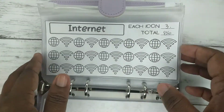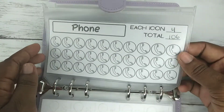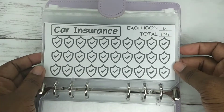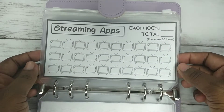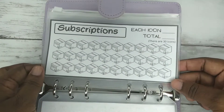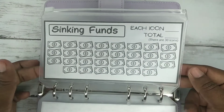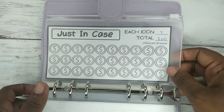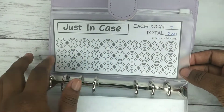You also get: rent, electricity, internet, water, phone, cash envelopes, car insurance, debts, streaming apps, health insurance, subscriptions, sinking funds (I love this one!), saving challenges, and just in case. The 'just in case' is for when something comes up or you don't have an envelope for it — you just pull from the just in case.